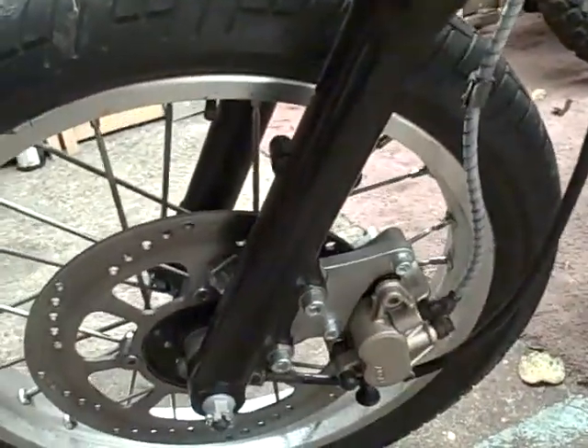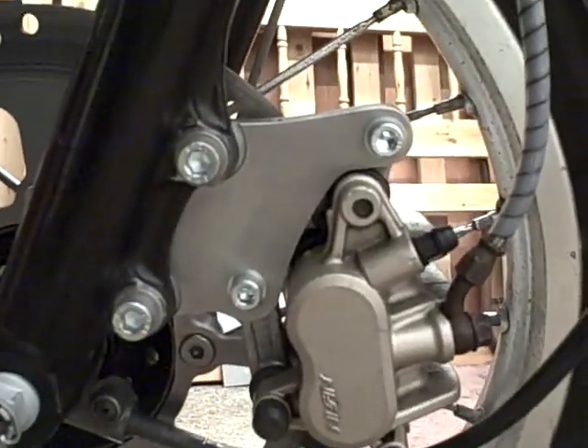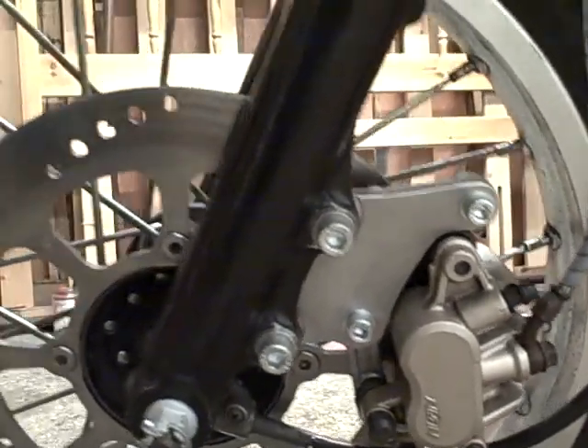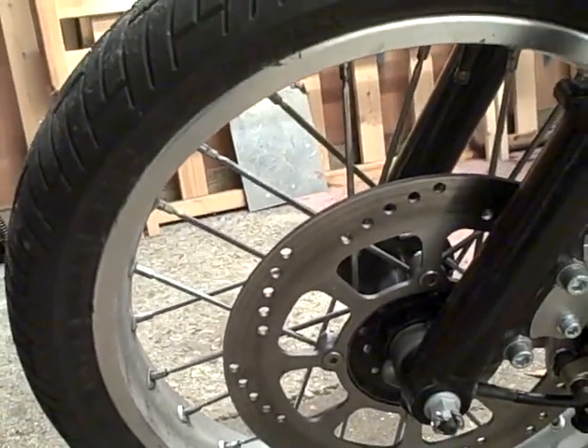There's the new caliper setup with the CBR 400 caliper and the homemade adapter bracket, and the FMX 650 disc.